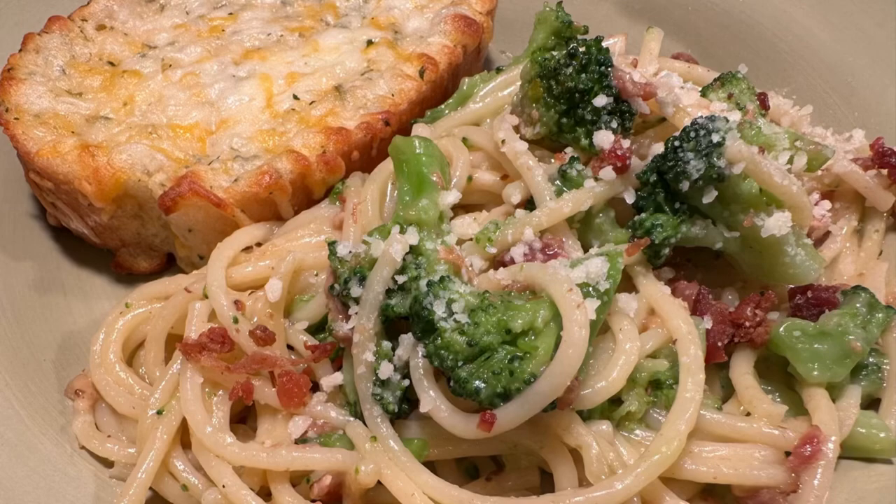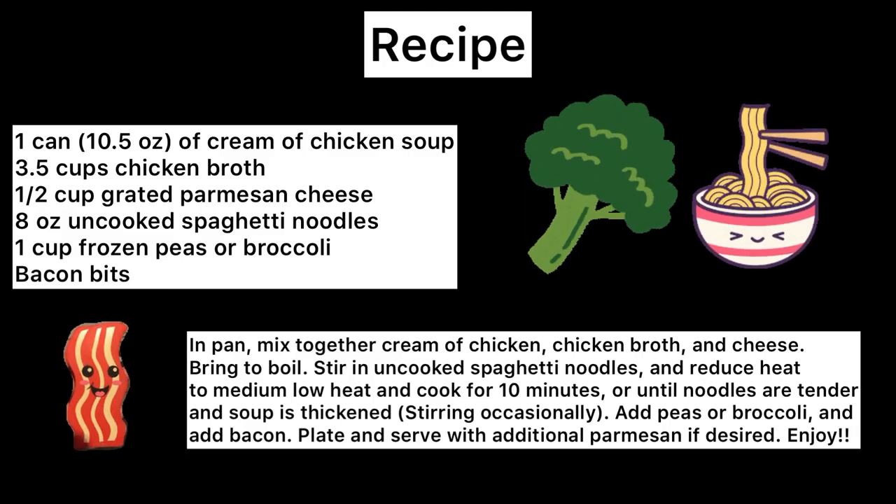I really hope you guys enjoy. Please remember the recipe is also down in the description below, and please comment below how much you enjoyed this.